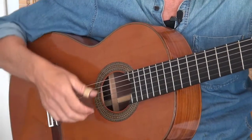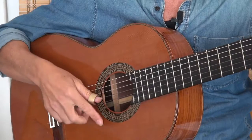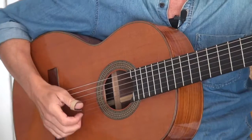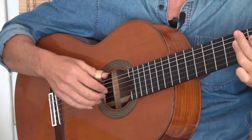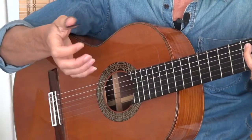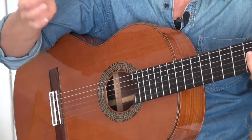Then take a pick you like, press it, and it's finished. You are ready to play. Or try other kinds of style. You can even use it with a normal pick.